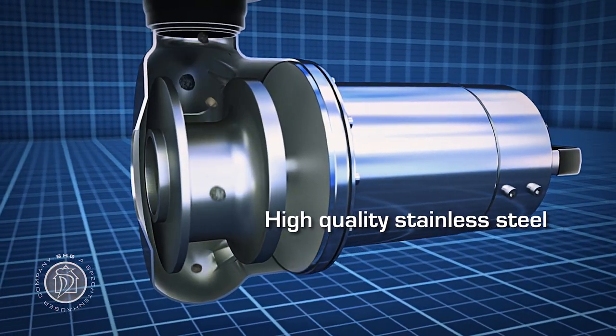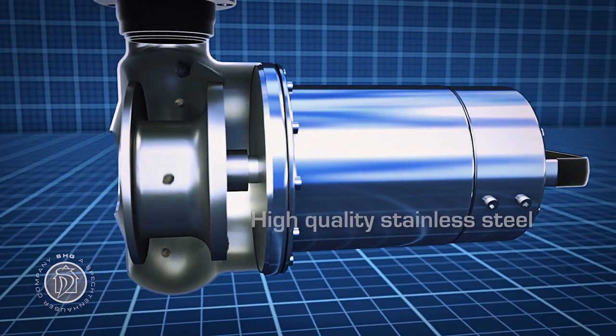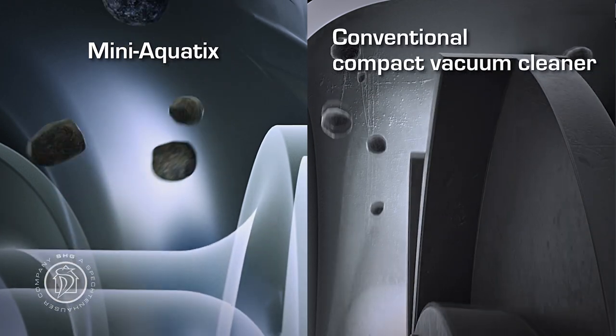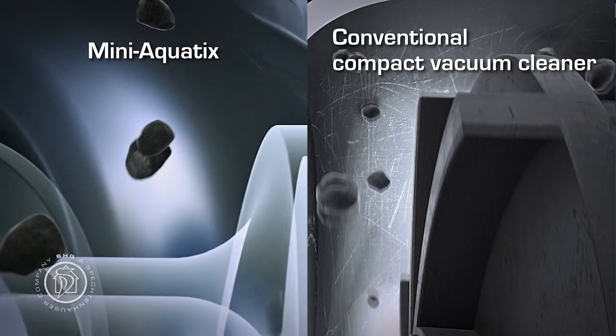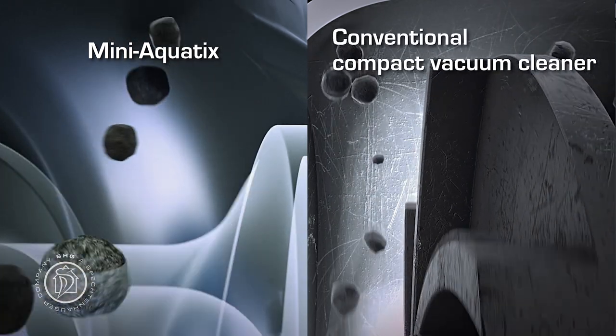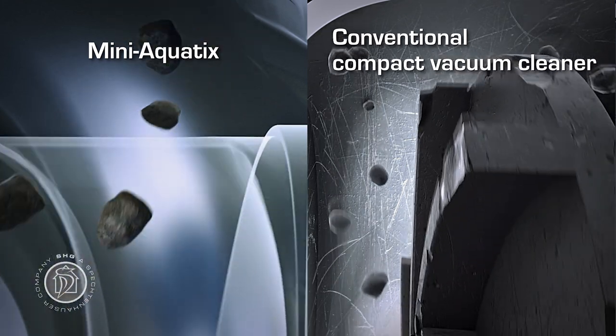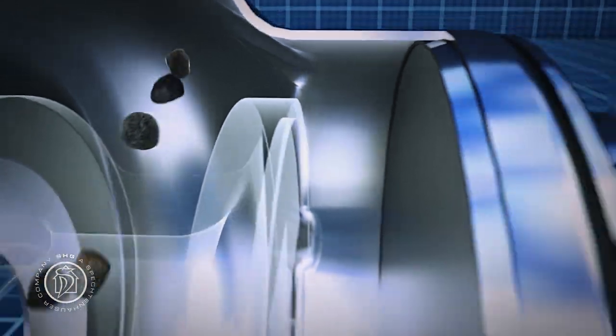Pump housing and impeller are made of high-grade stainless steel — a real benefit, because other compact wet vacuum cleaners on the market use plastic material, meaning the pump is gradually worn out by the solids in the water. The Mini-Aquatics is unaffected by this, resulting in a longer service life and greater dependability.